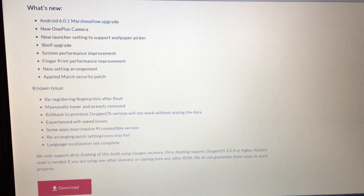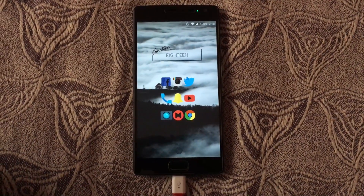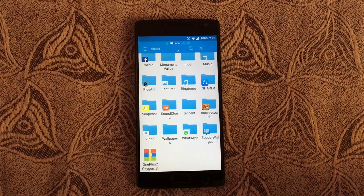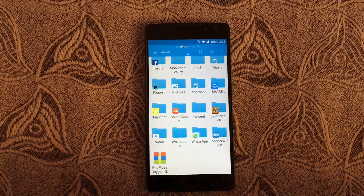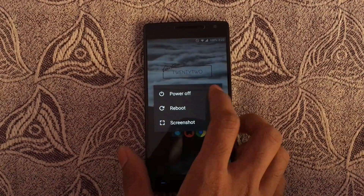First up, go to the link in the description below and download the OxygenOS beta zip, then copy it to your internal SD card. Now turn off your device.